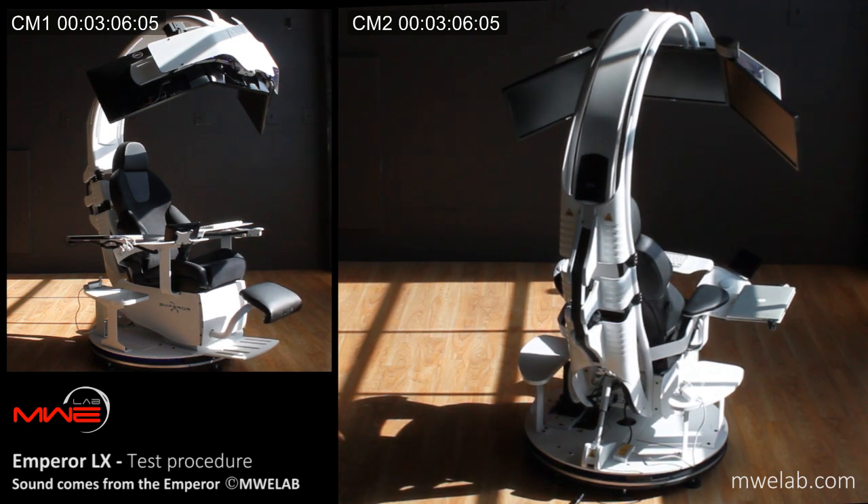Self-test procedure complete. Enjoy your Imperial Series from NWE Lab. For any assistance, go to www.nwelab.com. Thank you.